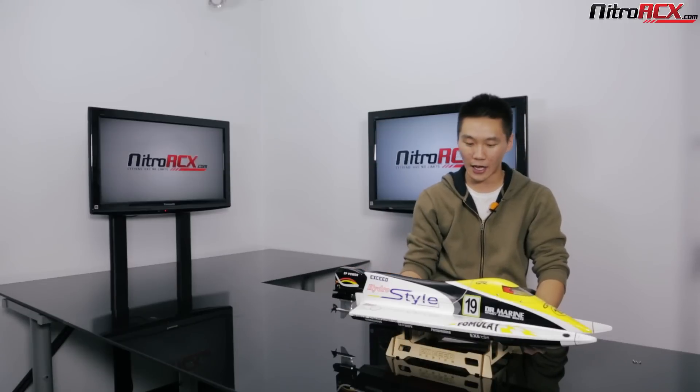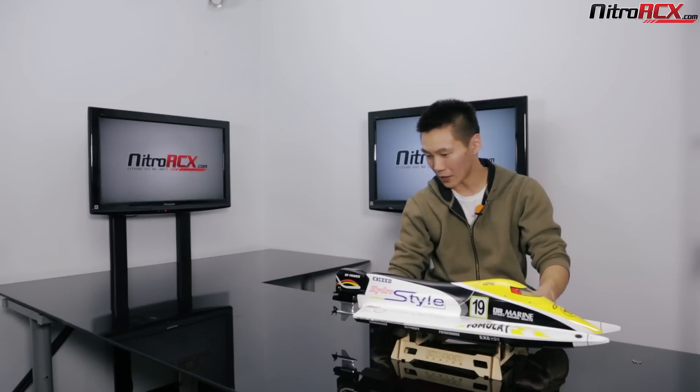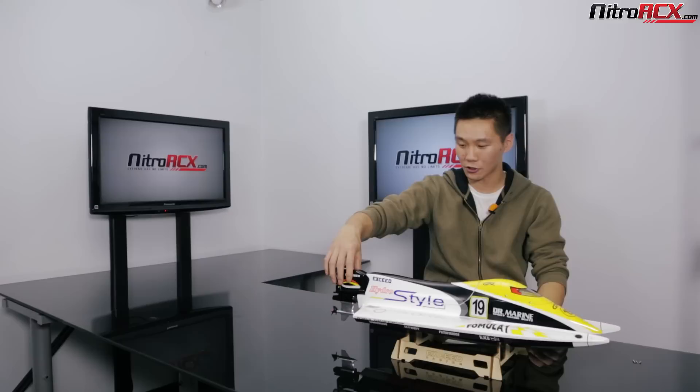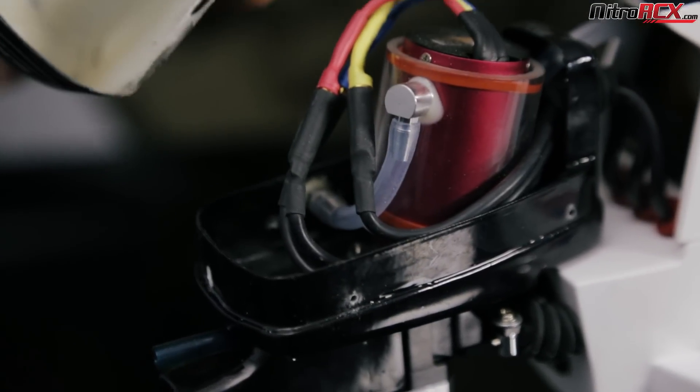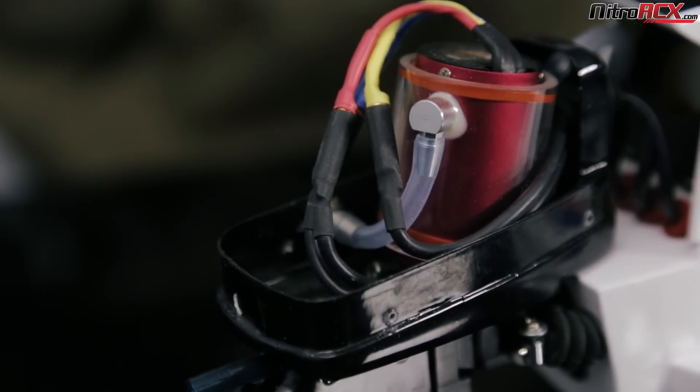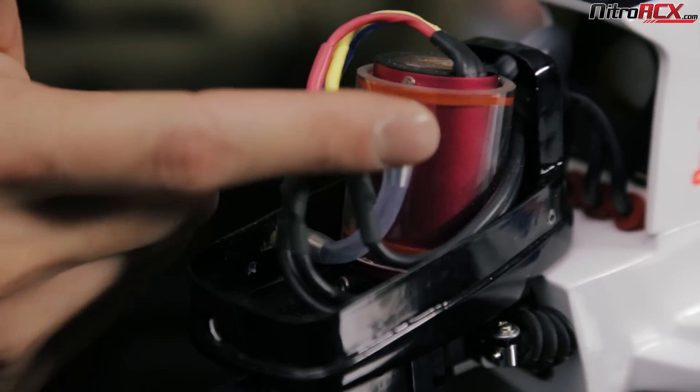Let's get a closer look at that outboard motor. It's held on by four screws — I took them off before the video so I can give you guys a closer look inside. The outboard motor is water-cooled and brushless. It's a 380 sized motor.